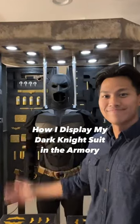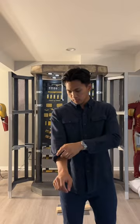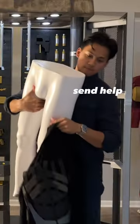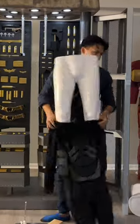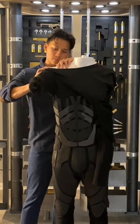This is how I display my Dark Knight suit in my Batman armory. I first take the undersuit and insert the mannequin legs. Once the mannequin legs are in, I then put in the torso and the mannequin arms.